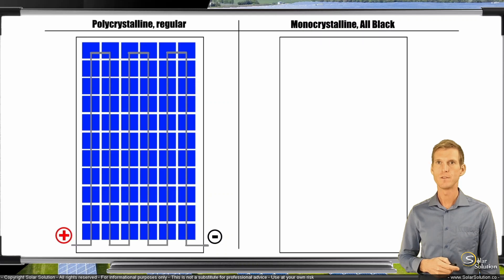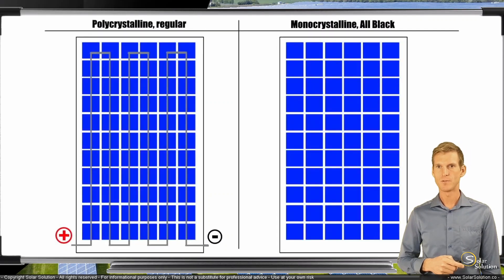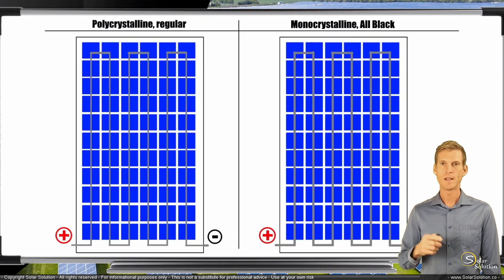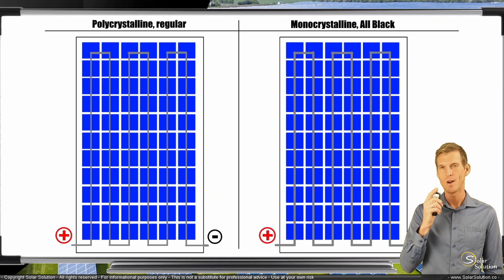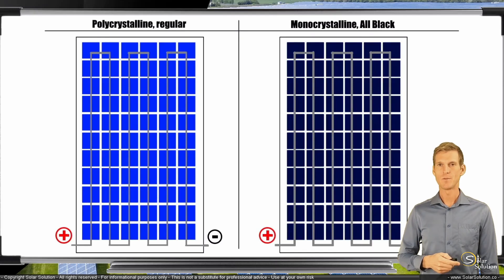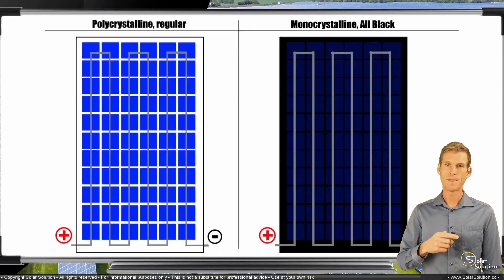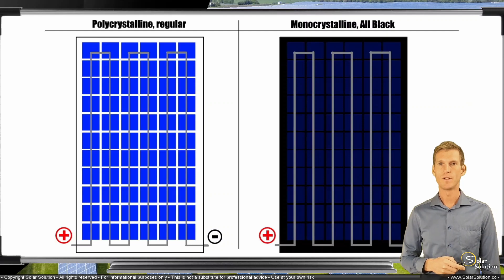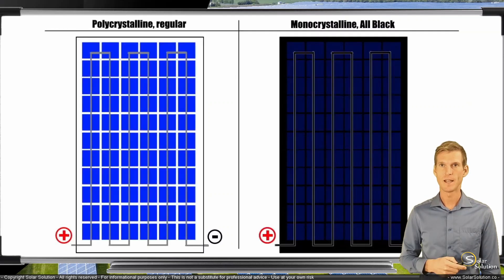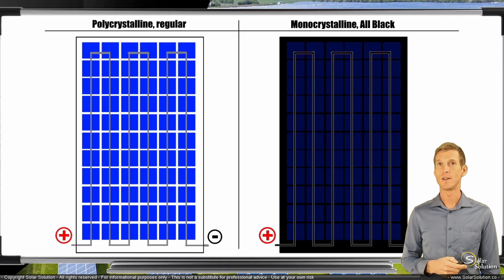Now let's look at the all-black photovoltaic module option. We take our frame with the backing sheet and place our square cells on there, wiring them together just like the regular panel. But instead of bluish polycrystalline solar cells, we use monocrystalline cells — very dark in appearance, very dark blue, almost looking black. Then we change the backing sheet from white to something dark, so the whole panel looks rather dark. The fingers and busbars are still light silvery at this point, so we coat them with a color similar to the backing sheet and the cells. Now you've created a monocrystalline all-black photovoltaic module. They look very different in appearance, but the actual functioning and layout is rather the same.